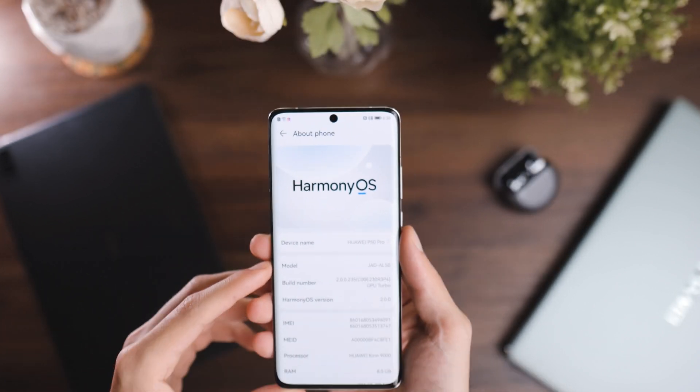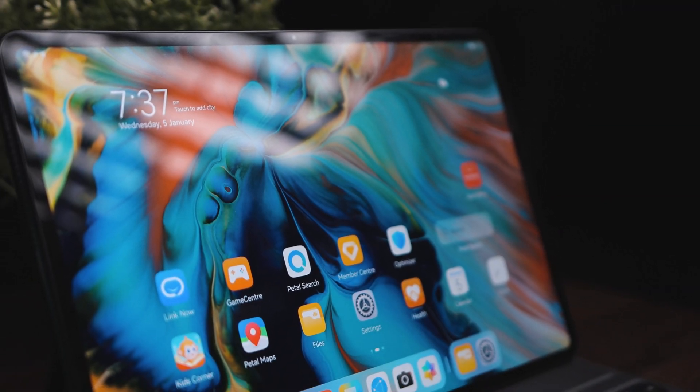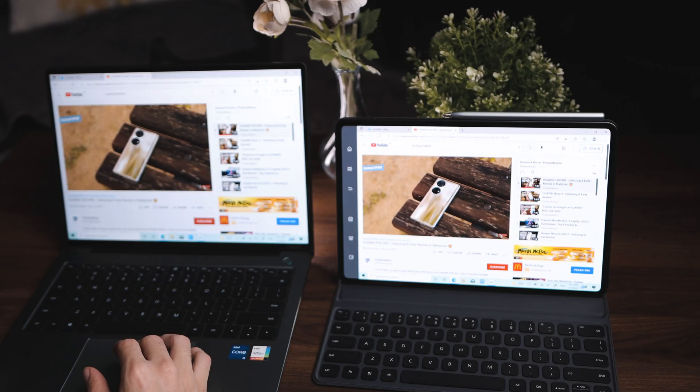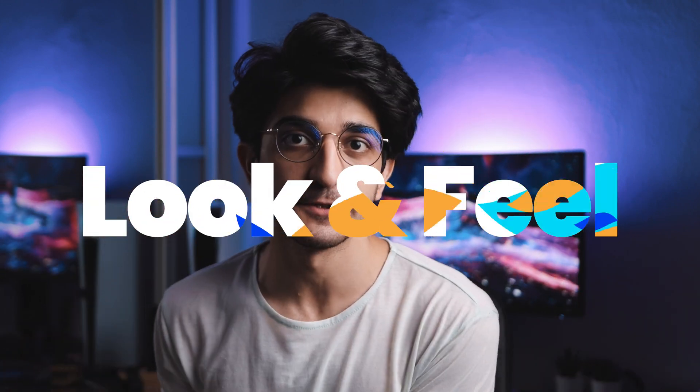Harmony OS — Huawei's latest and greatest operating system — set out to compete against Android OS and iOS. I first tried it on the MatePad Pro last year and more recently on the Huawei P50 Pro. So here are some of my favorite things about Harmony OS which make it a little bit special. Up first, we have the OS look and feel.